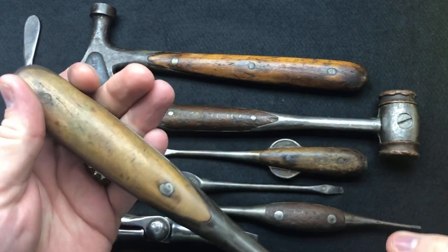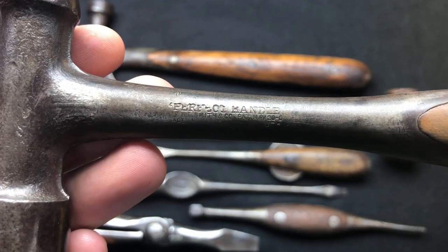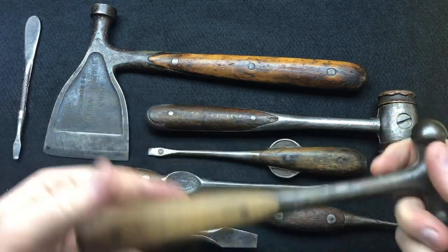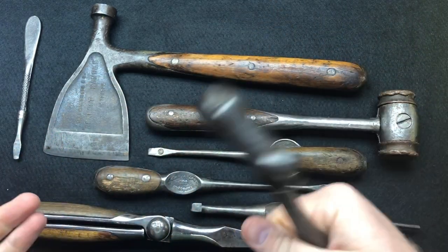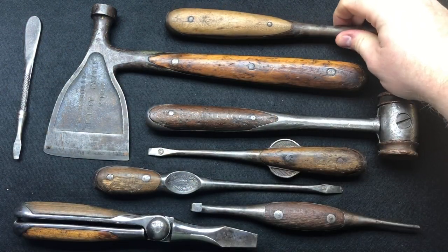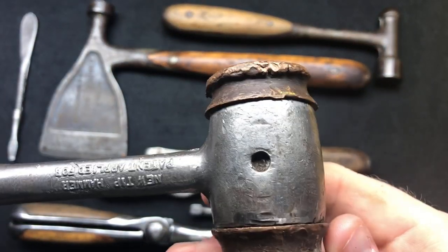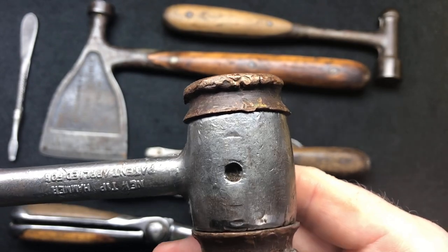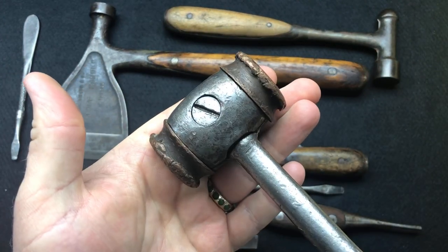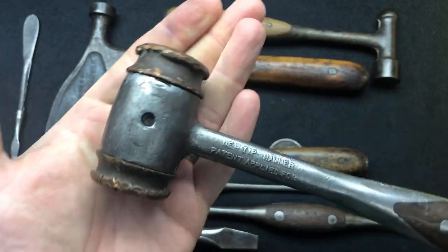The next one is this ball peen hammer - I think there's one of these available on eBay for sale, and this is also marked HD Smith Perfect Handle tool. Super cool. I don't know too much about it, I just know the handle feels nice in the hand - it's got a nice feel. Really loving this brass one. Scout Crafter reckons they can have some new ones made on the lathe, but I didn't see him volunteering to make them for me!